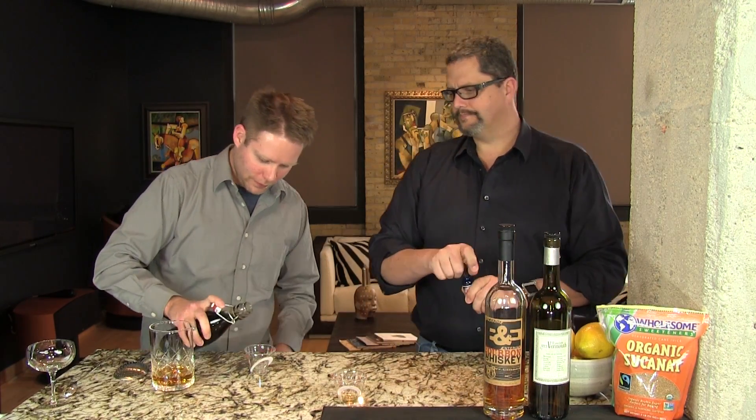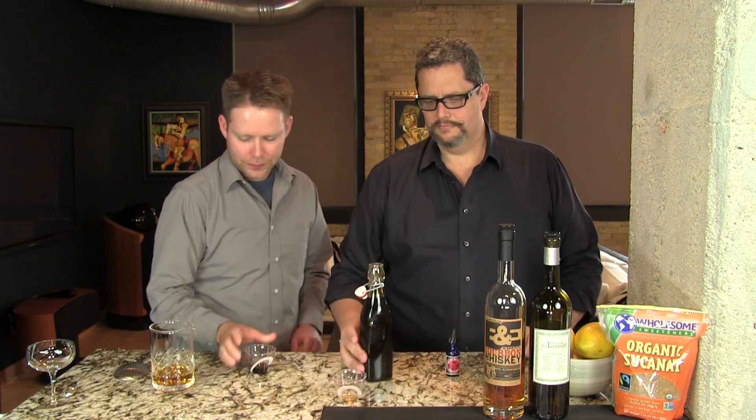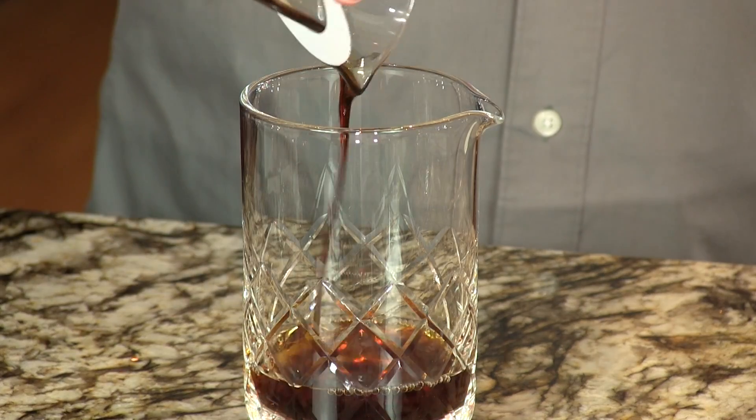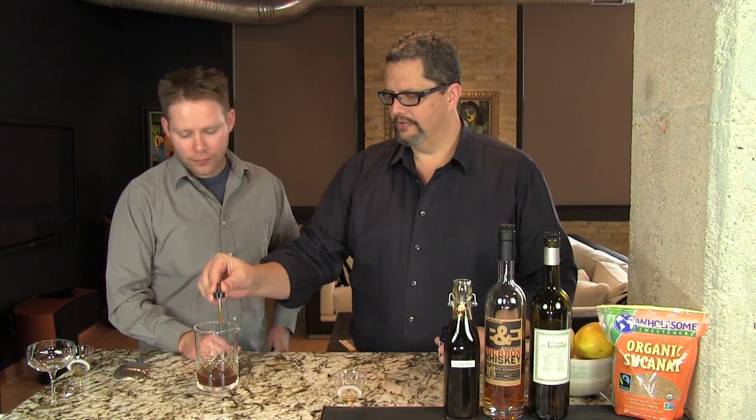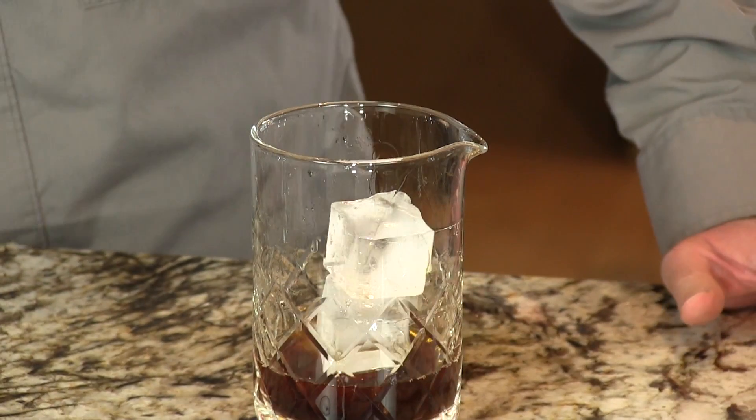Usually your hands are so darn steady. A half ounce of the Sucanaut Simple Syrup. And then we're using one eyedropper full of the Bittercube Cherry Bark Vanilla Bitters — gives it some nice spicy notes, cinnamon. We're gonna add ice and then stir it up.